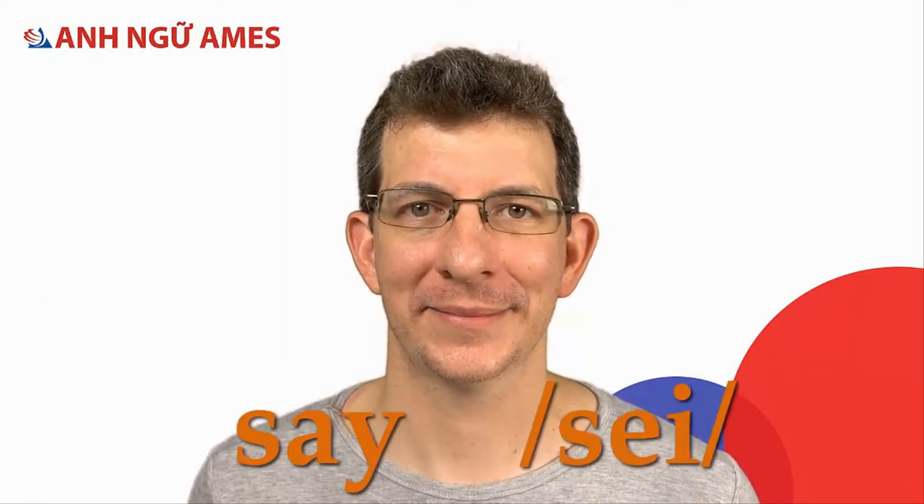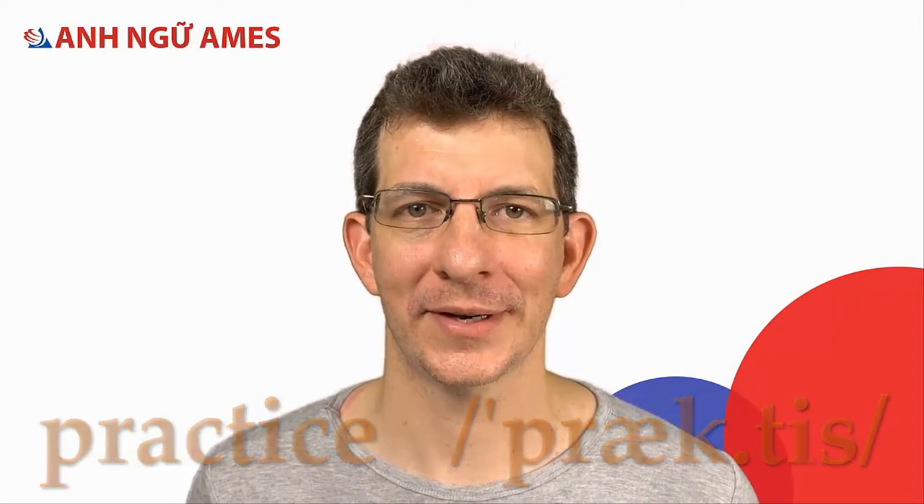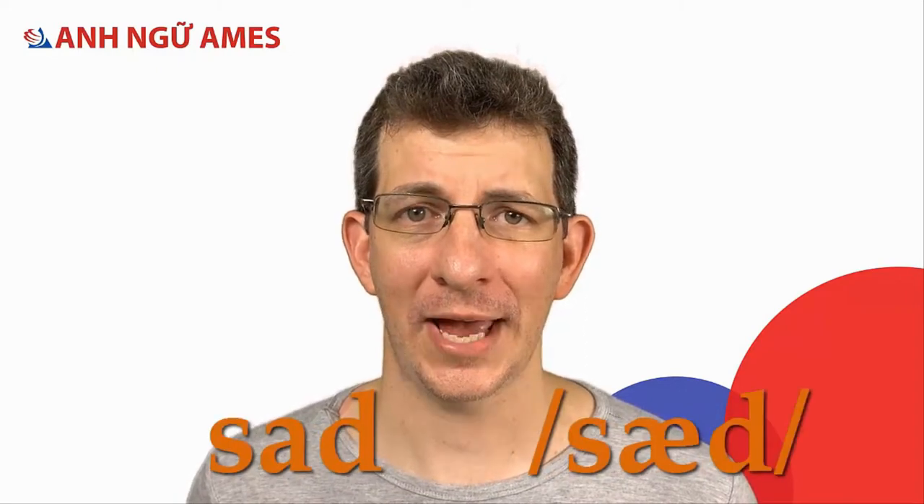Now let's say some words together. Repeat after me: say, practice, so, sad, bounce.